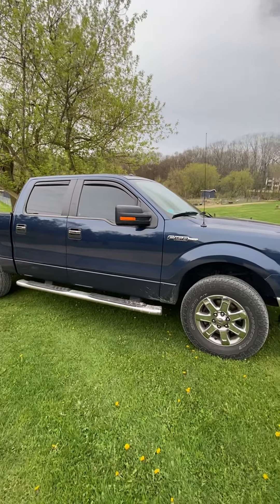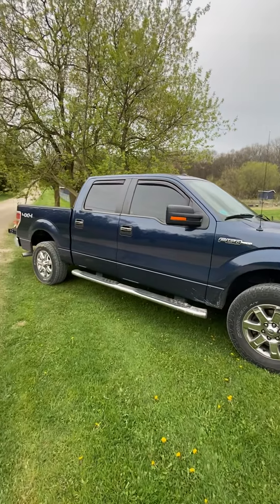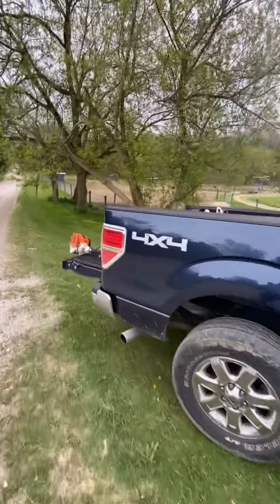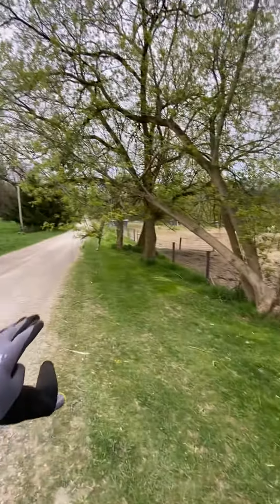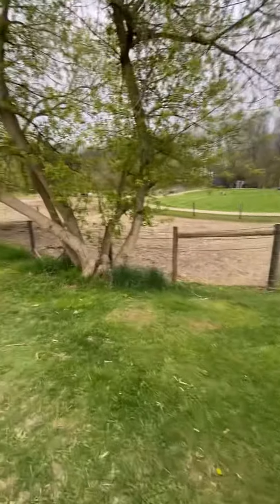Welcome guys, it's day 164. Here is my brand new 2013 Ford F-150 — yeah, it's shiny. Today I'm using my new F-150, I got my saw in the back, and now I'm going to take down this tree that's overhanging the road.